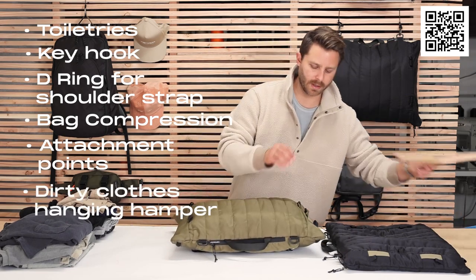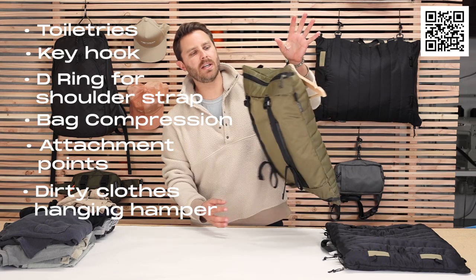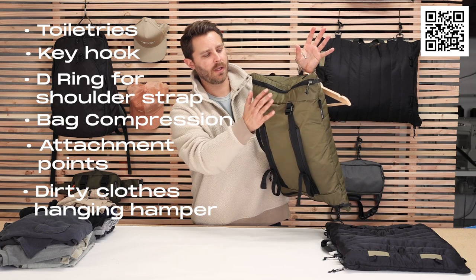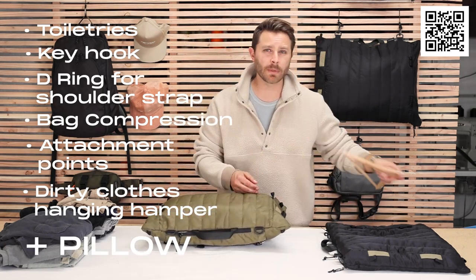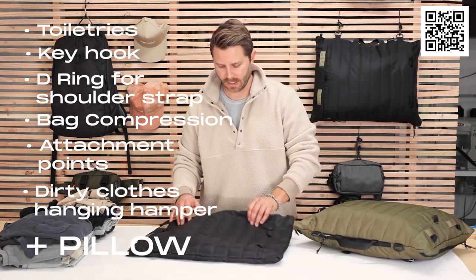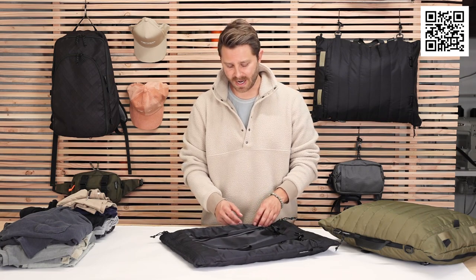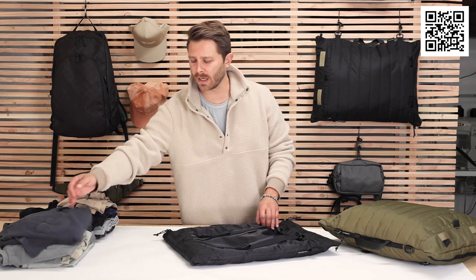It also has a hook right here that when you get to your destination, it turns into your dirty clothes hamper. So a lot of really fun features — I'm going to walk you through most of them right now. What I have is an empty bag right here that I'm going to put five days worth of clothing into. It can fit more; I think five days is my favorite depending on how much bulk I have. I put some thicker socks, an extra layer, and some swim shorts in here.